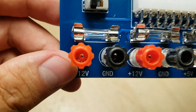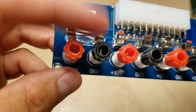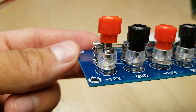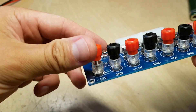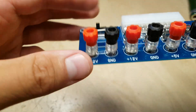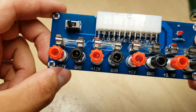For starters, you'll notice that these binding posts do not have any holes for 4mm banana plugs. And worse than that, the shafts do not have any holes in them, so you cannot stick wires through them. So you have to either use spade lugs or try to wrap wires around these. It's not great for the high amount of current you can push from an ATX power supply.